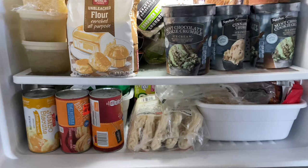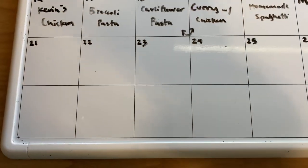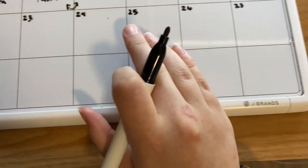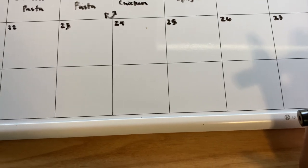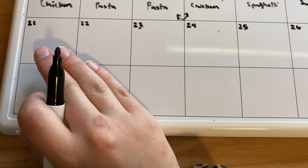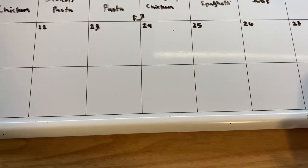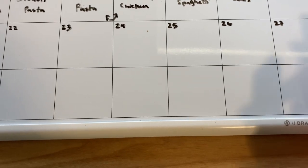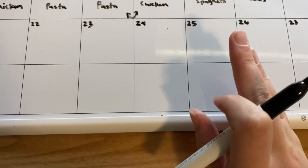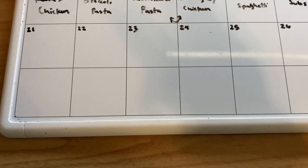Now that the freezer is cleaned out and I can see what I have, we are going to meal plan the dinners for this week. What I really like about how I do meal planning is I just write the dinner ideas down. Just because I put it on Sunday doesn't necessarily mean we're having it on Sunday — we can switch it around as needed, especially with different fresh things we need to use, to make sure we don't waste any food.